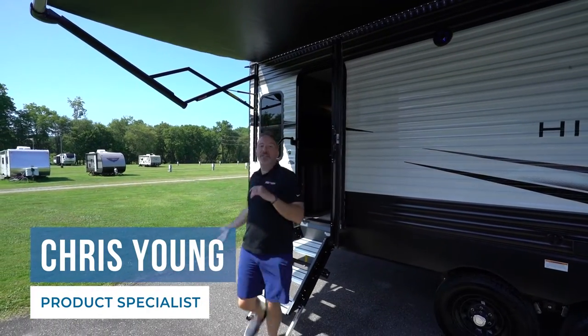Hey, what's up, it's Chris Young. What do you say we take a few minutes and talk about some of the features and how to use them on your brand new Keystone Hideout.